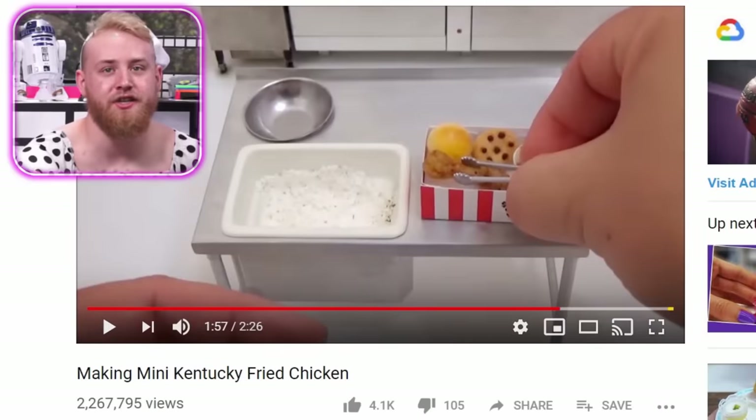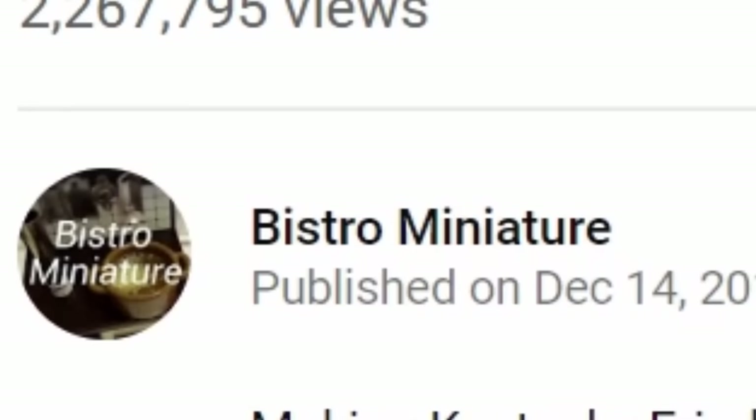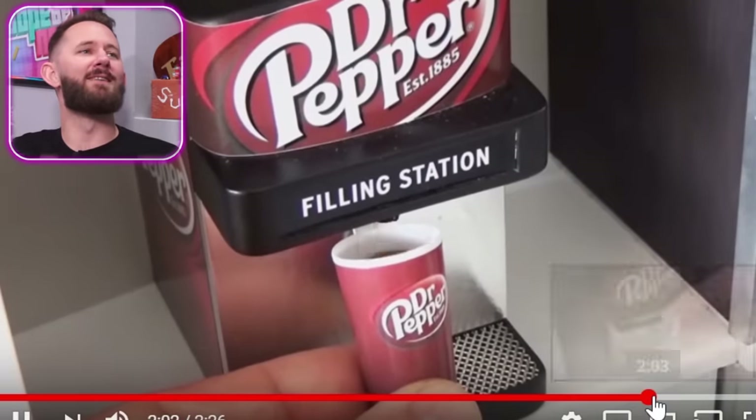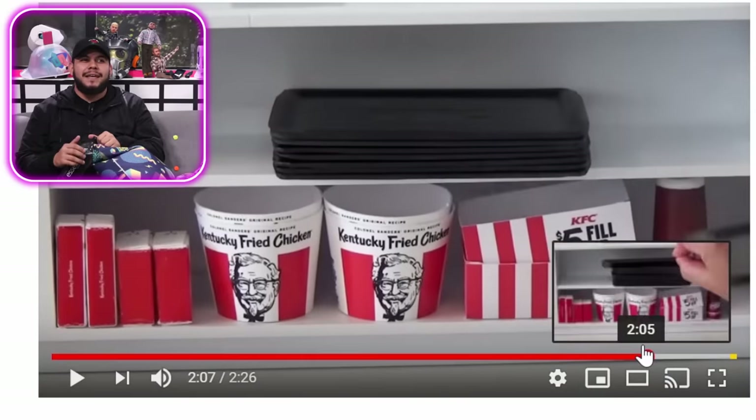Making mini Kentucky Fried Chicken — that's KFC for you guys who love anagrams — by Bistro Miniature, which just means mini food. I kind of want to see what they're making here. Let's go ahead and skip through. Mini Dr. Pepper. Then they have the little trays with the KFC boxes, the cups and the bucket.